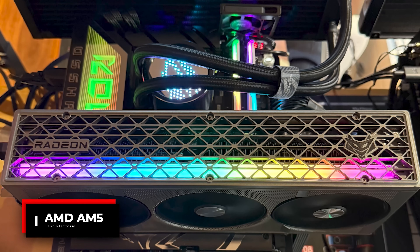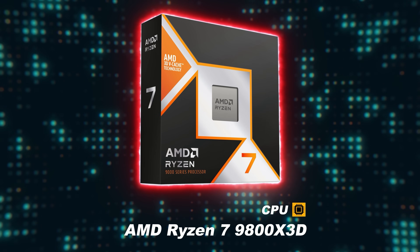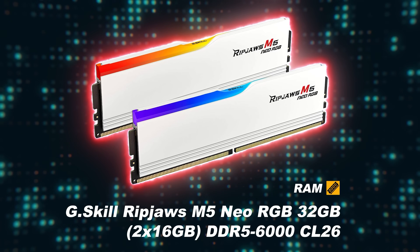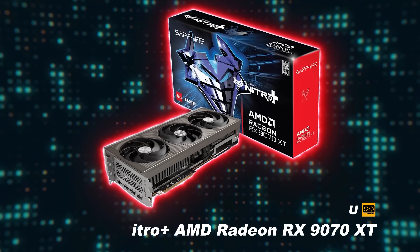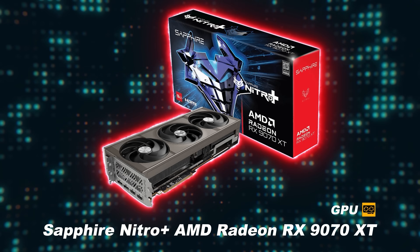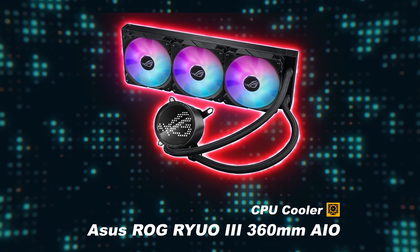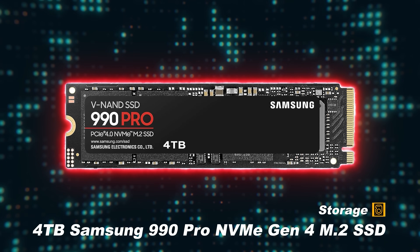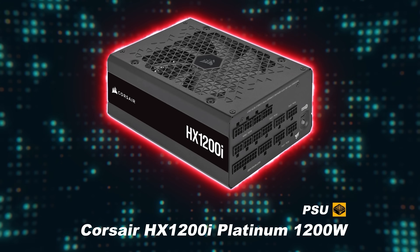The test system that I'm using for this video is my AMD AM5 Open Benchtable with the following components. For the CPU, we have an AMD Ryzen 7 9800 X3D. For the motherboard, we have an ASUS ROG Crosshair X870E Hero. For RAM, we have G-Skill Ripjaws M5 Neo RGB 32GB of DDR5-6000 at CL26. For the GPU, we have a Sapphire Nitro Plus AMD Radeon RX 9070 XT. For the CPU cooler, we have an ASUS ROG Ryuo 3 360mm AIO. For storage, we have a 4TB Samsung 990 Pro NVMe Gen 4 M.2 SSD. And for the PSU, we have a Corsair HX 1200i Platinum 1200W power supply.